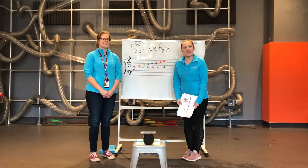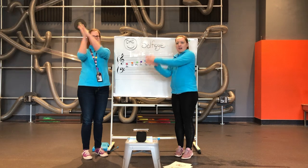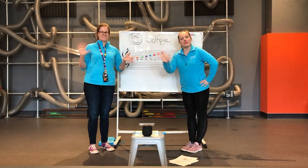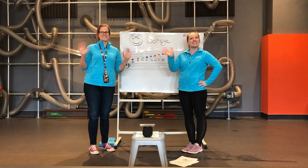Great job, you guys! Give yourselves a round of applause — you should be proud of yourselves. Thank you so much for joining us for our music lesson today. We'll see you guys again soon. Bye!